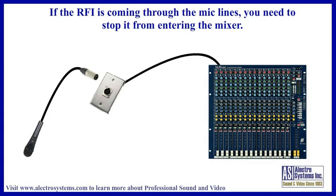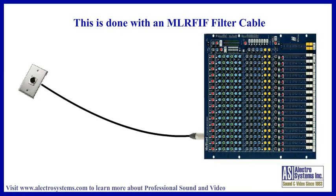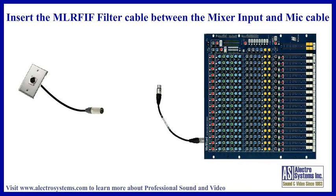Assuming that the RFI is coming through the microphone lines, the solution is to stop the RF from getting into the mixer. This is done by adding our MLRFIF filter cable between the microphone cable and the mixer input. Unplug the connector from the mixer channel input and plug one end of the MLRFIF cable into the channel input. Then plug the microphone cable into the other end of the MLRFIF. This cable filters out the radio frequency. With the RF gone, the mixer has nothing to demodulate, and therefore there is no audio interference. In most cases this is the only effective solution — no matter what microphone cable you use and how you run it, you can't get rid of the RFI without this filter.